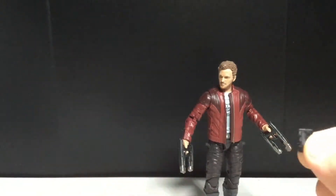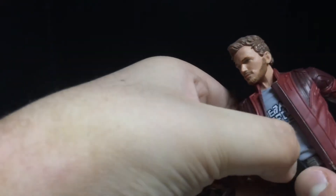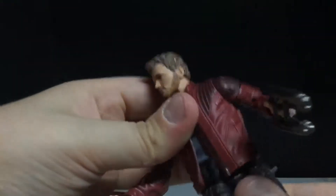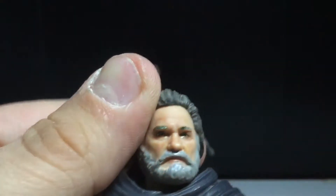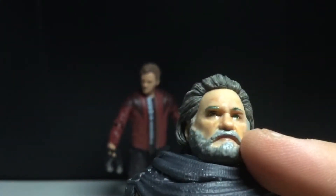Let's take a look at Ego. You get the Walkman, which can go on Star-Lord, but it is a bit of a pain — it falls off quite easily. I like the other head sculpt better than this one, if I'm being totally honest, but the skin looks very real on this. If I saw this at a distance — zoomed in — I would think this is a Hot Toy. Honestly, that's how good the skin looks.